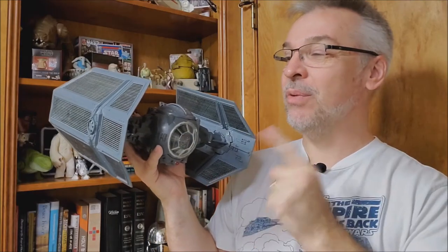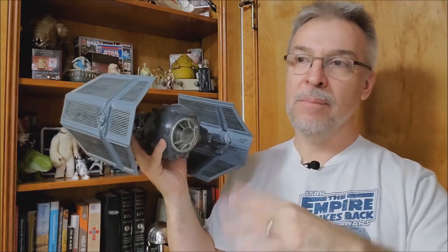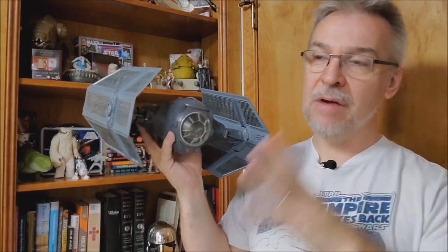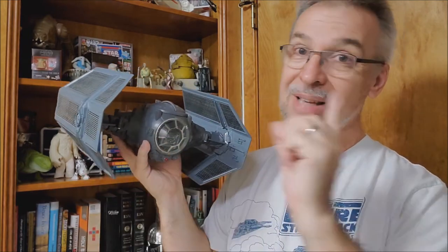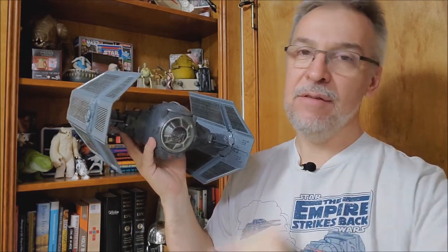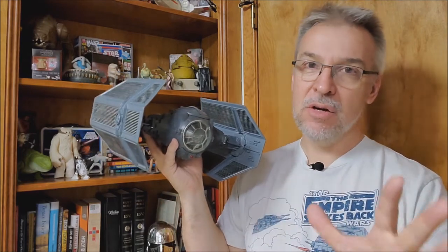The Darth Vader TIE Fighter was kind of eluding me because out there on eBay, this comes in a lot of unfinished stages. I'd already built some ships from scratch and refurbished some, but I was looking for a completely 100% vintage piece — original decals, no repro parts, nothing missing. I found an auction where the seller had all original items, and get this — the lights and sound work. He even mailed it to me with fresh batteries inside. Couldn't have had a better seller.